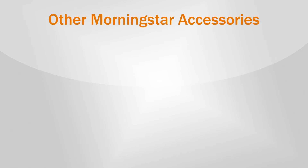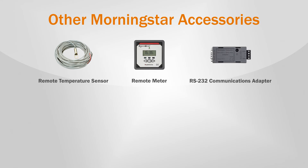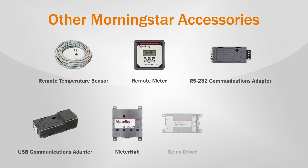Other Morningstar accessories that can be used with the ProStar MPPT include the remote temperature sensor, remote meter, RS-232 communications adapter, USB communications adapter, meter hub, and relay driver.